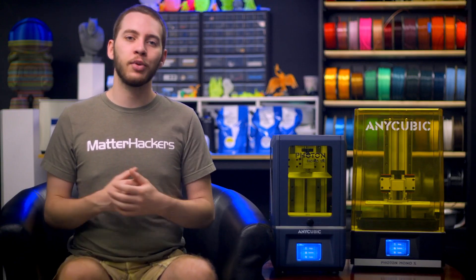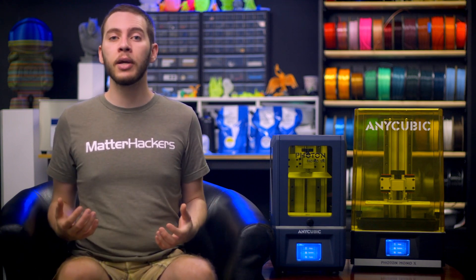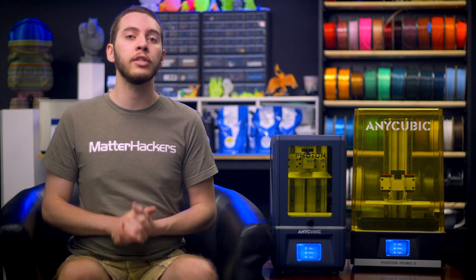Anycubic is an established company in the resin 3D printing space, synonymous with quality and affordability. You should now have a better idea of which machine is right for you and your projects. If you enjoyed this video, don't forget to subscribe to the MatterHackers YouTube channel, and to learn more and order your resin printing platform today, go to MatterHackers.com.